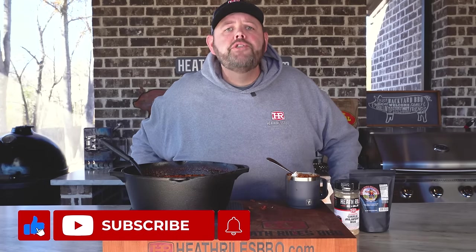If you like what we're doing here on our channel, be sure to like, subscribe, and follow along with your friends. You can find us on Facebook, Instagram, Twitter, TikTok, Pinterest, and of course YouTube. I'll see you next week with another video, but for now I've got to eat some chili.